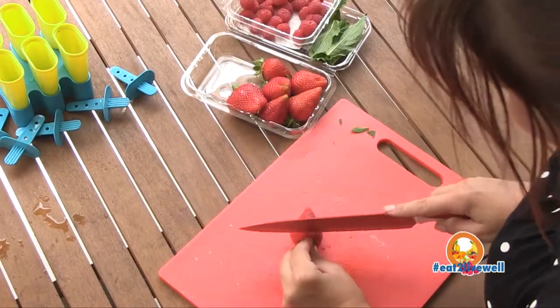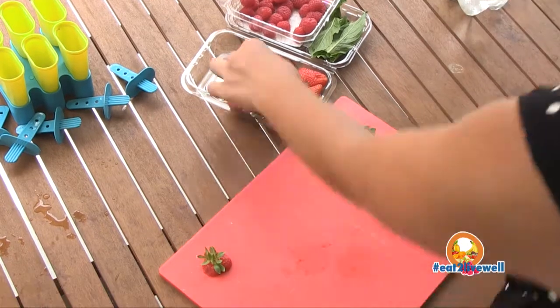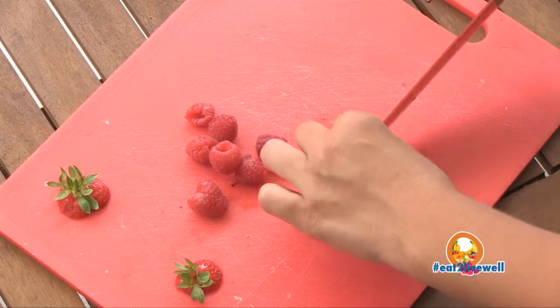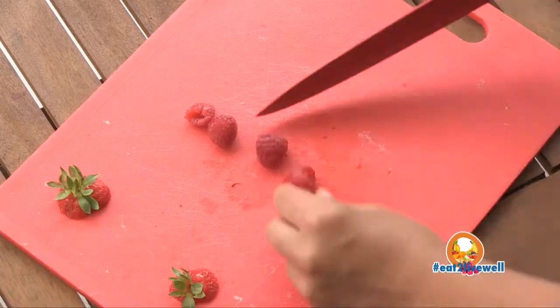First, you need to chop some of the strawberries just in quarters or in sixths, so enough to fit into the ice blocks themselves. Then do halves with the raspberries. This is just for ease of fitting into the ice blocks.